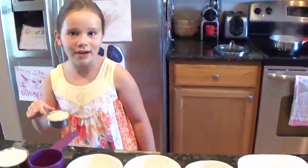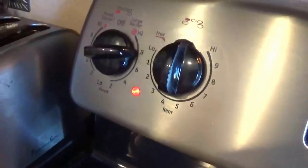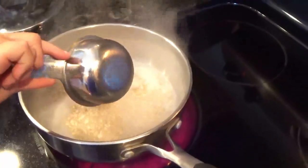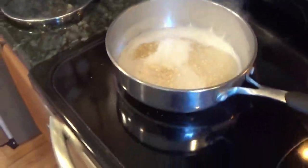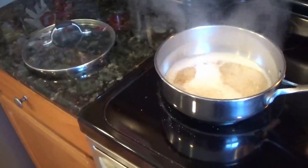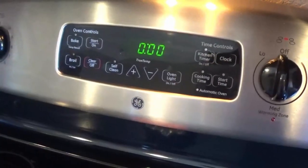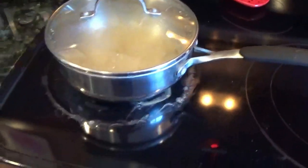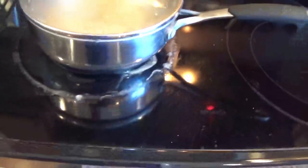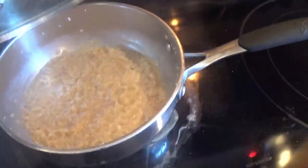It's boiling! Pour the oats in, then have your parents turn the temperature to low and put a lid on. Cook as your oats call for. Do yourself a favor — don't walk away from the stove like I did. Turn it off first, because sometimes it boils over. We kind of made a mess. Or use an extra big pot — I thought this would be big enough, but it's not always.